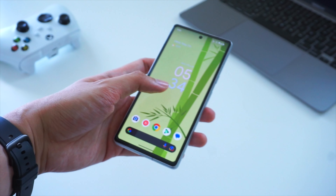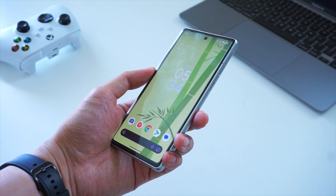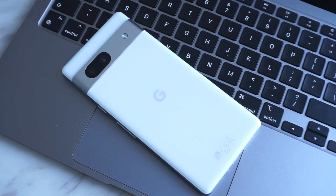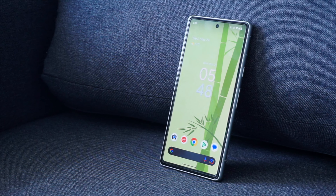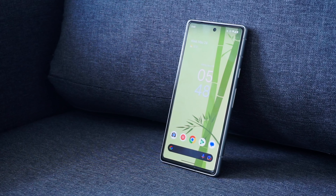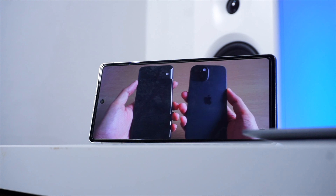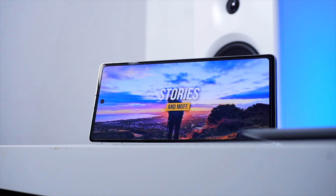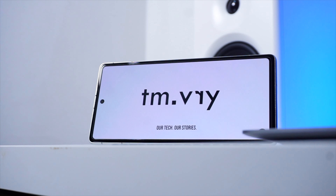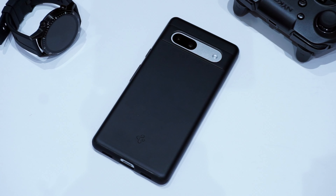That does it for this quick video. If you're looking for a great camera phone in 2024, especially for still photography, then the Pixel 7a is a decent choice — especially if you're on a budget and not really after the latest model like the Pixel 8a. As mentioned earlier, there are some considerations when it comes to camera performance on this phone, but overall it's a pretty solid device and I still use it a lot to take photos. Let us know what you think about the Pixel 7a in the comments below. Don't forget to check out our other videos, thanks a lot for watching, and I'll see you guys in the next one.